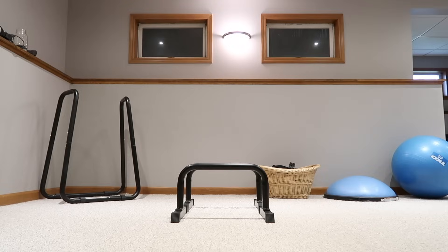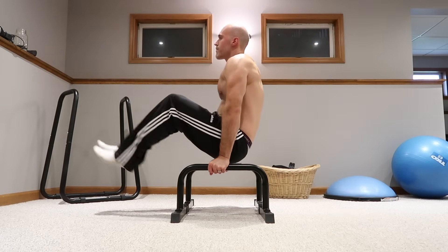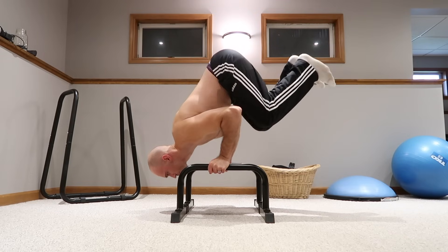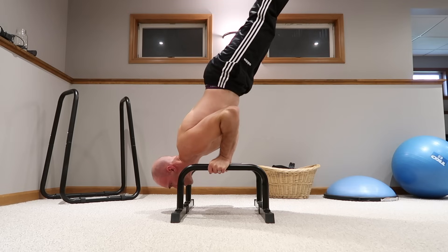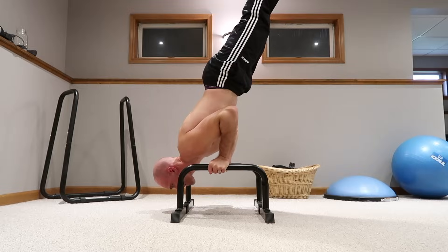I hope that video was helpful and now you know how to get started with your parallettes. Make sure you subscribe and stay tuned to Minus the Gym, because in the future I will upload an intermediate routine where we start looking at more advanced exercises you can do on parallettes — they are an awesome piece of workout equipment to have. I'll see you in the next video.